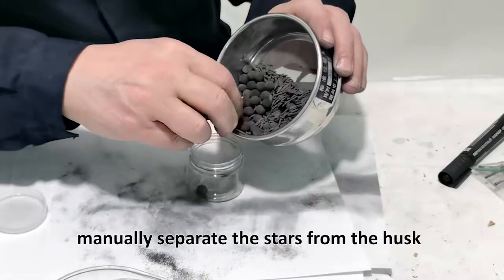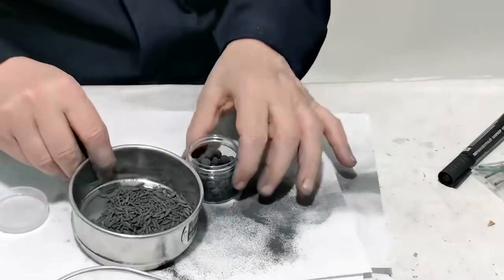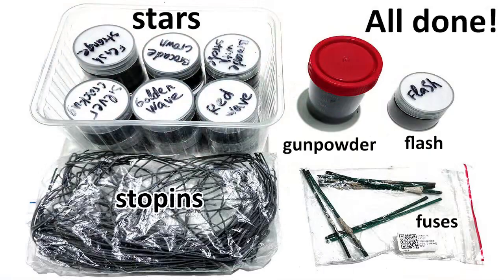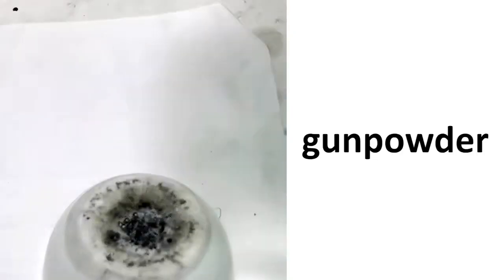Manually separate the stars from the husk. The husk can be used if necessary. All done — here are the effects.